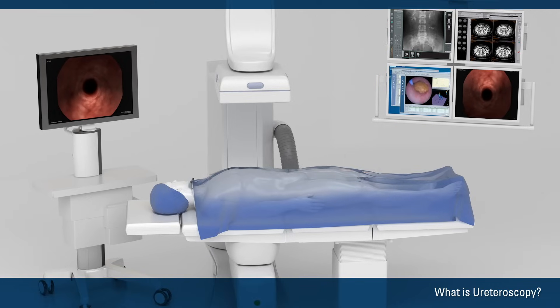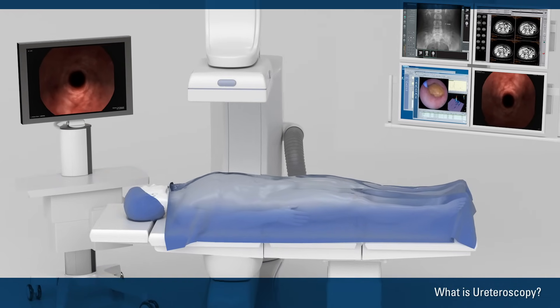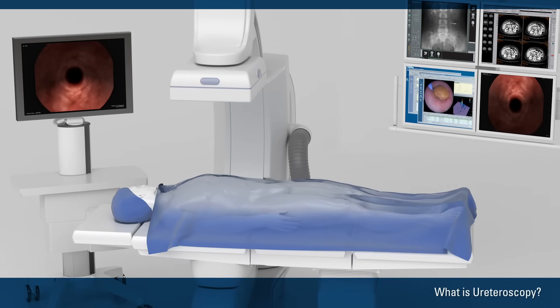The procedure typically requires anesthesia. However, the doctor does not make any surgical cuts or incisions on the outside of your body.